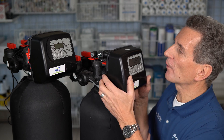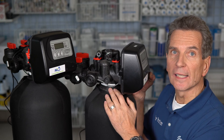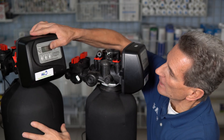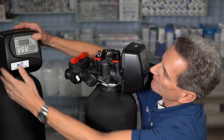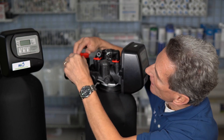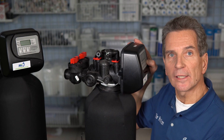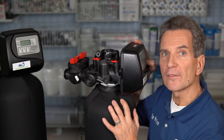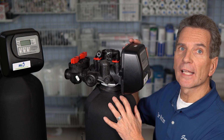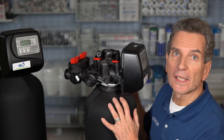Assuming you have a CLACK-type water softener, you need to remove the meter to test it. First, bypass the unit — on a CLACK it's easy with these valves: in service it goes this way, bypassed it goes this way. Next, start a regeneration cycle by holding down the regen button for about five seconds until you hear the motor start up and the countdown begins. This releases the pressure inside the valve so you can open it up to get to the meter.